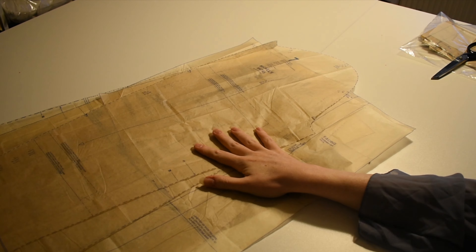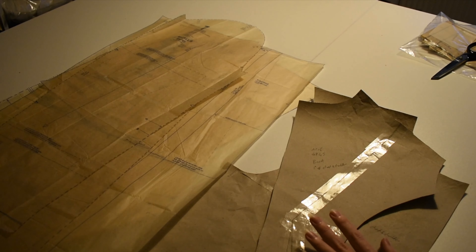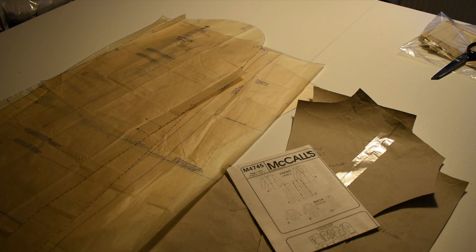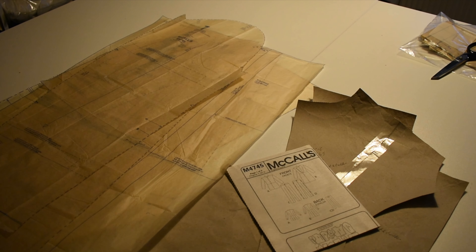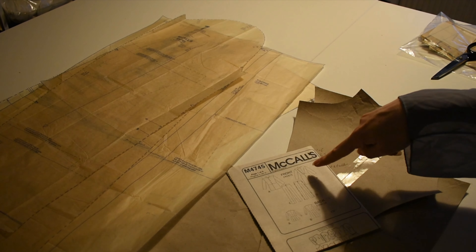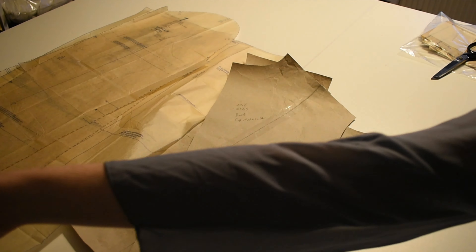This is the pattern which I cut out last night. This is McCall's 4745, which is the American Civil War uniforms. If you're wondering why, I'm British, why do I have American Civil War costumes in my stash? The answer is this is the closest commercially available dupe for a Star Wars Imperial Officer's uniform. That's why I have this in my pattern collection. We're making something else out of it.